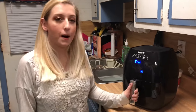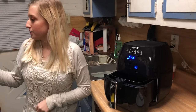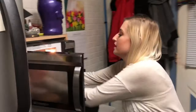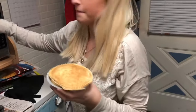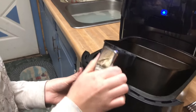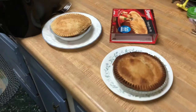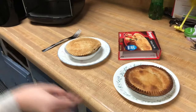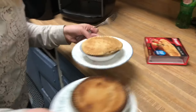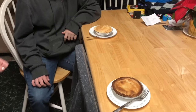We're back and our pot pie just got done. As a bonus, we have included a comparison — we're going to take out one that we made in the microwave. Here's the microwave one and here is the air fryer one. We're going to have my uncle and my assistant try both of them and see which one is better. This is the microwave one — you have to try it.